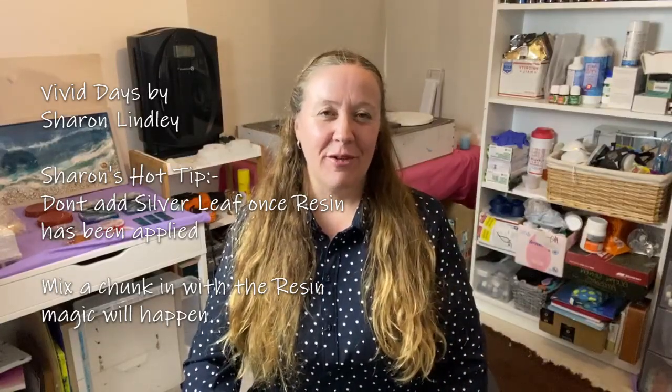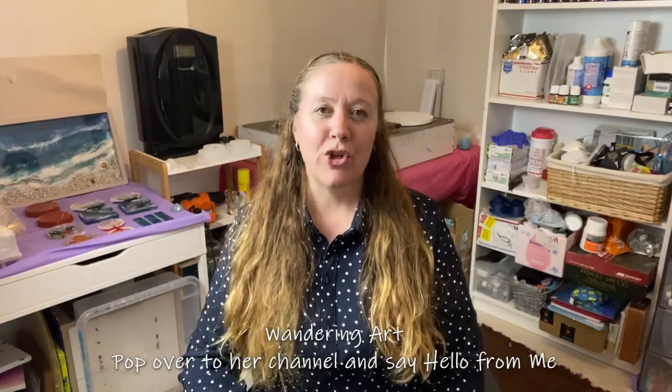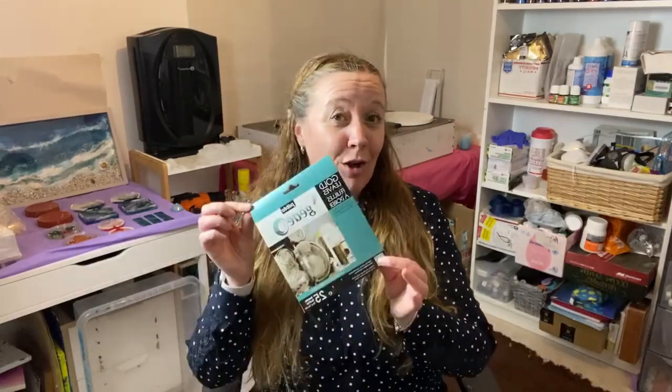Hi everybody, welcome back to Sharon from Vivid Days — this is Sharon's Hot Tips. Today we are going to be talking about a tip I gained from the amazing Wandering Art. If you've not seen that, pop over to her channel — she is a great artist and she also explores resin.